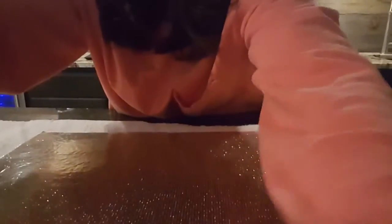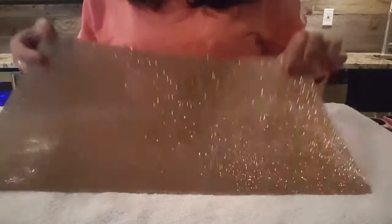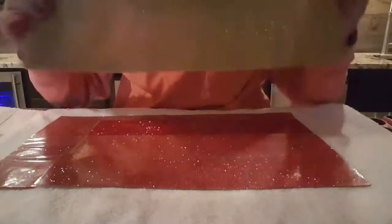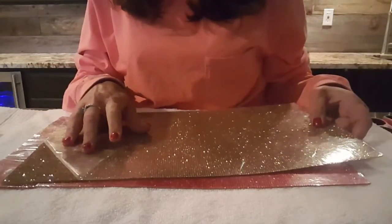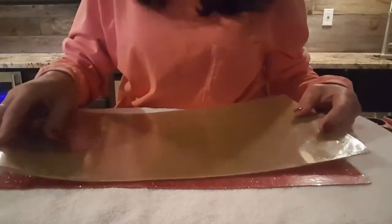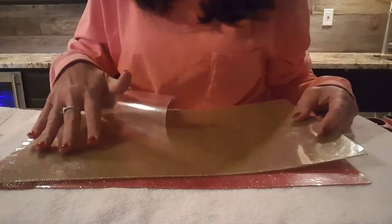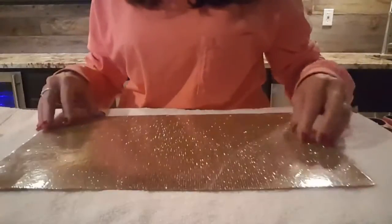Right here is a full sheet of rhinestones — this is our light topaz, it's a beautiful gold. Your sheets are going to come like this: there's a carrier sheet on the front, because these are true DMC rhinestones, they are glass. This helps protect them from chips and nicks. On the back is another sheet — this is your hot fix side. It's harder to see on the gold, but this is what it looks like when it comes to you.